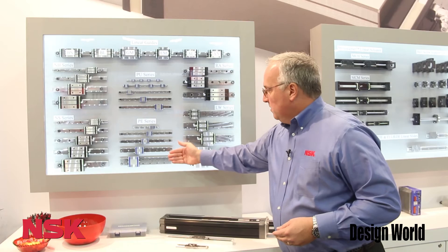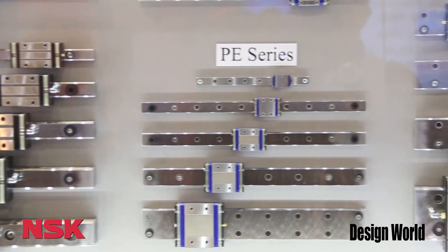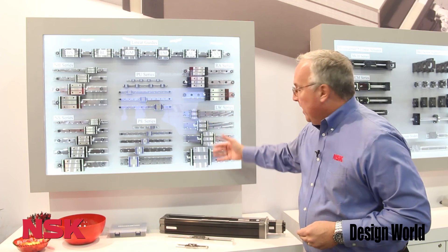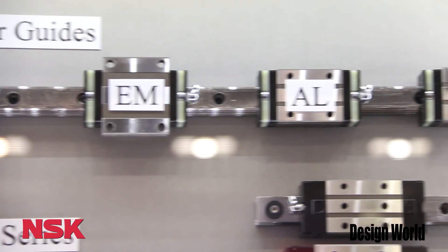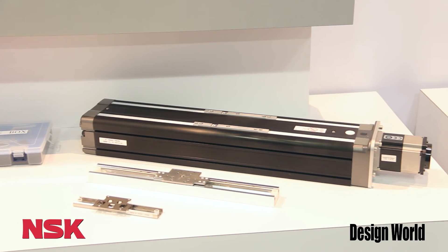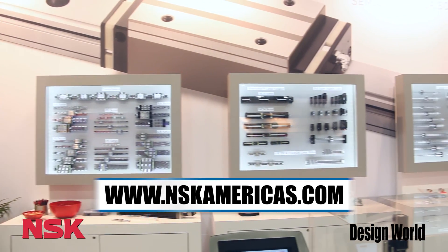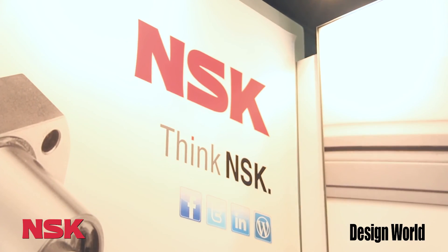Over here we have our miniature series, used in a wide range of applications including integrated assemblies, medical, and semiconductor — those are the primary categories. And we have our wide LW series for compact areas. All of these are manufactured in Japan, China, and the US and are available from stock. For more information on any of these products, please visit our website at www.nskamericas.com. Thank you.